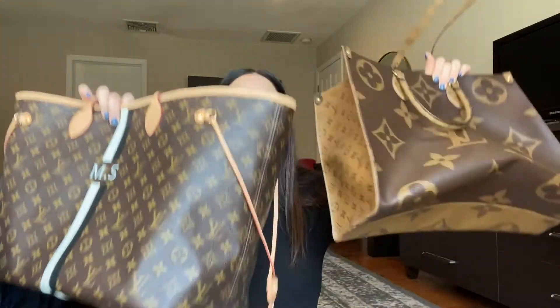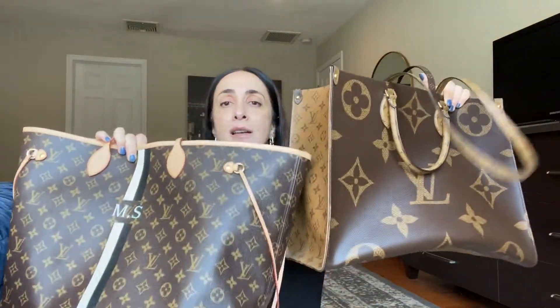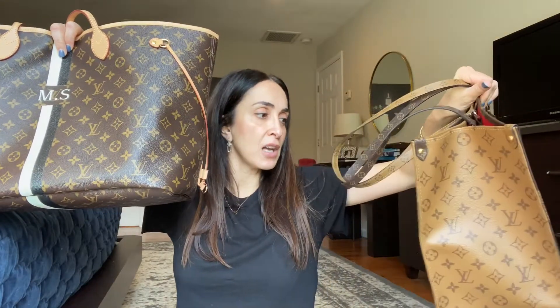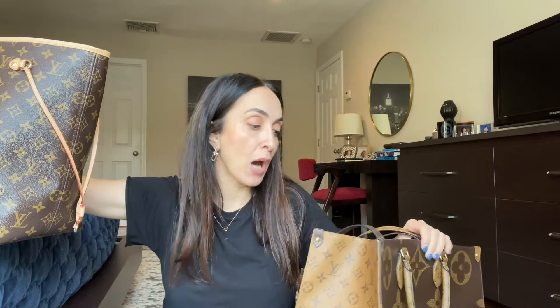Since they are size-wise pretty similar bags, I usually carry the same items in both bags, and both bags equally fit a similar amount of stuff — and it's a lot. So I'm not even going to show you what fits because everything fits — everything you want fits.